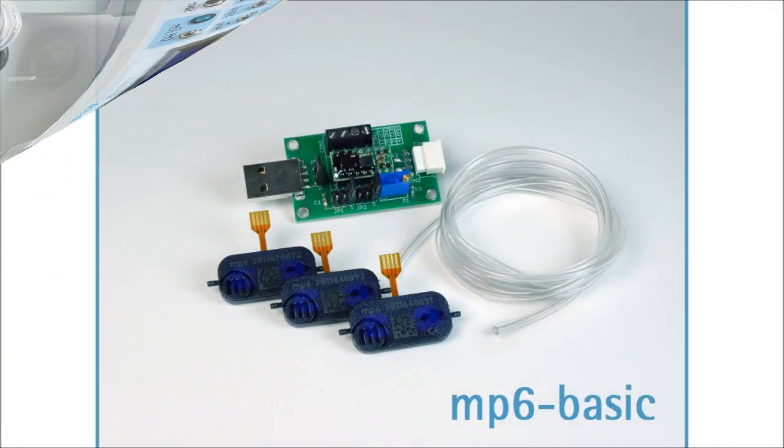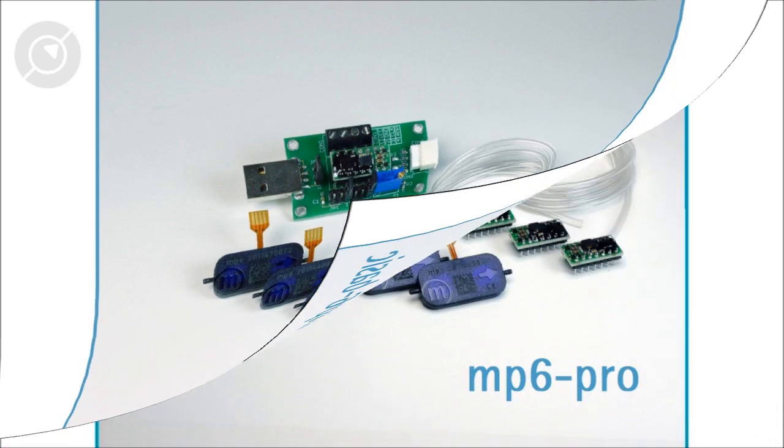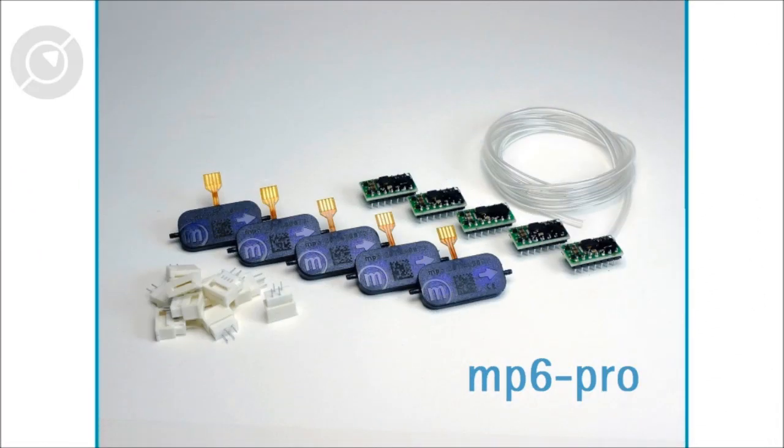The MP6 Basic set is the most simple and low cost kit. The MP6 Pro is the right choice if you have basic electronic skills and want a miniaturized setup right from the beginning.